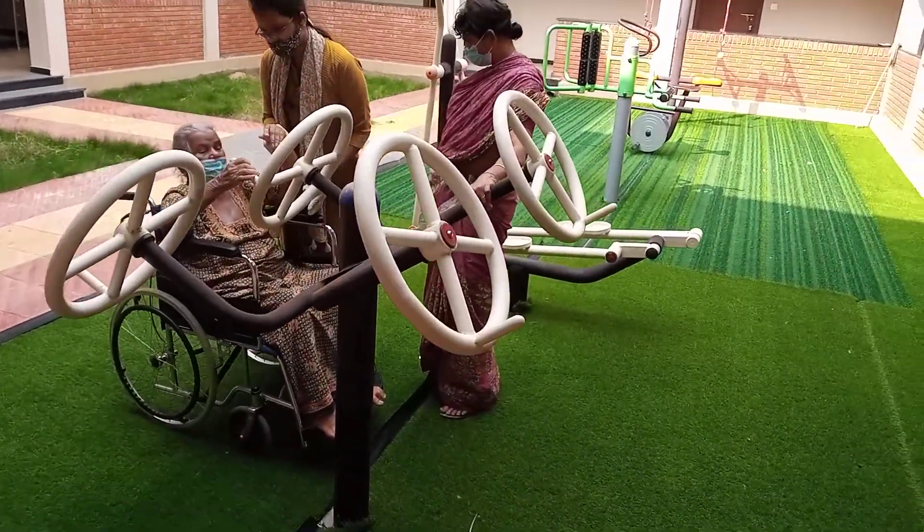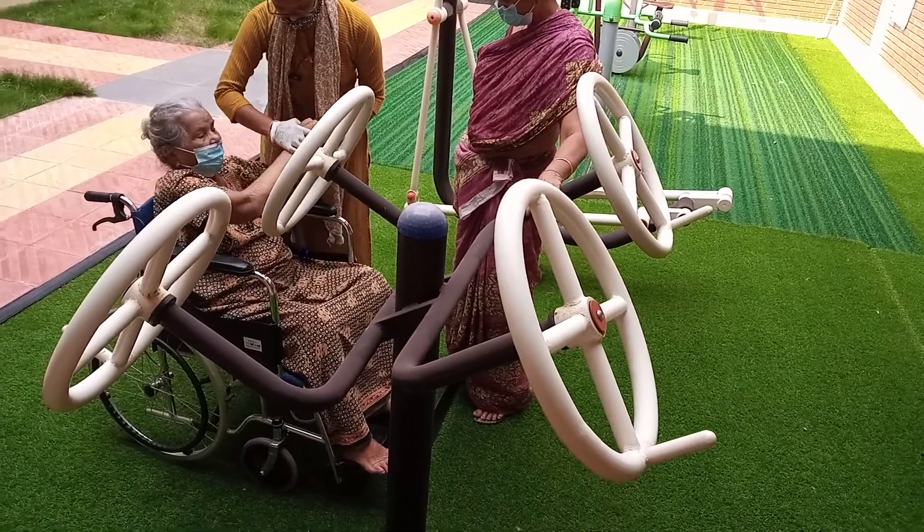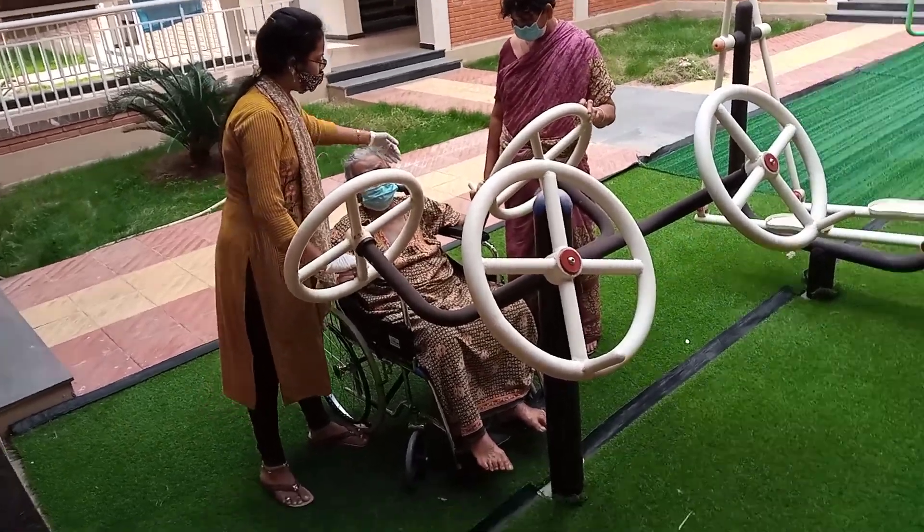I have to clean the two sides. Put it on the side of the side. I will not clean the side of the side.